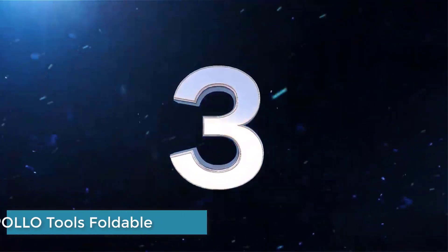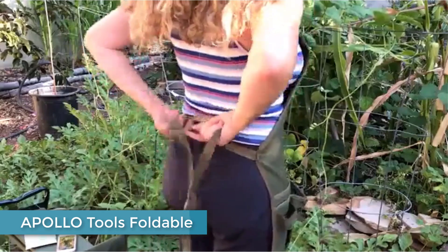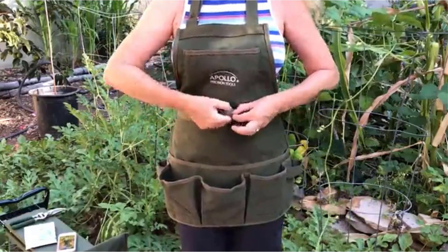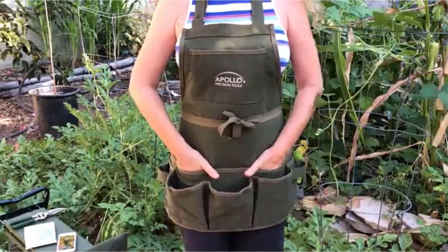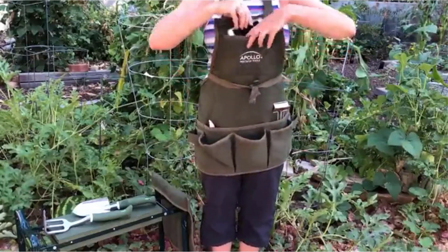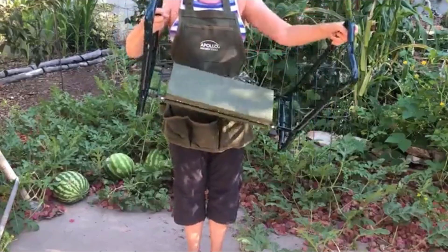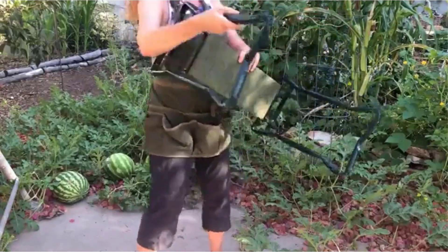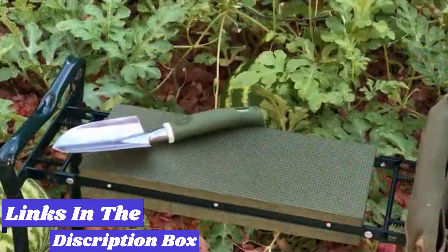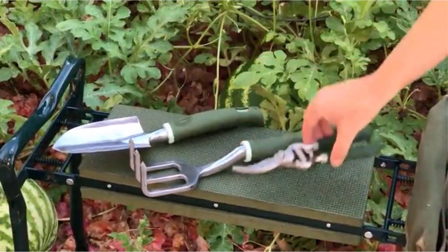Number three: Apollo Six-Piece Garden Tool Set. If you're looking for the ideal gift for the budding green thumb or want to upgrade your own gardening equipment, the Apollo Six-Piece Garden Tool Set is a great option. It's a well-constructed, well-coordinated kit that has all the essentials. It comes with a convenient and sturdy two-in-one garden kneeler and seat that is easily foldable for compact storage and can support up to 260 pounds.